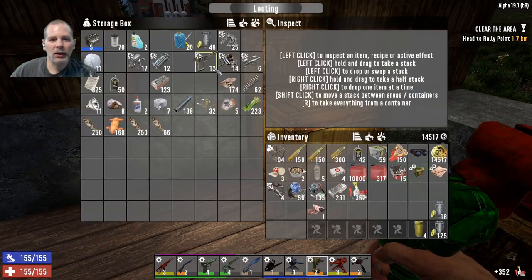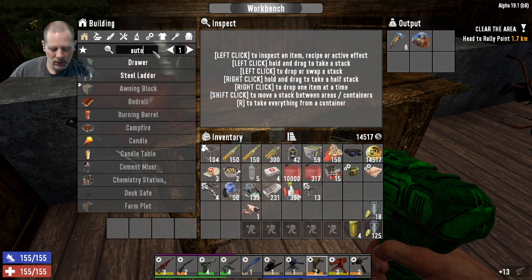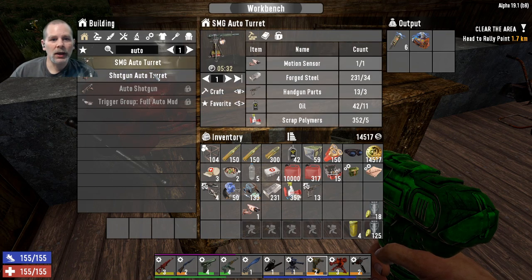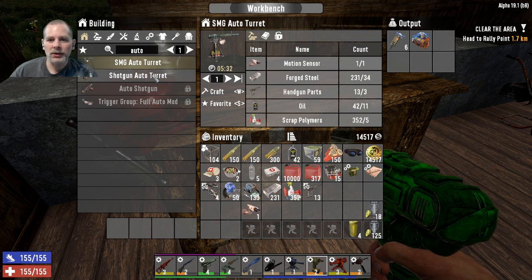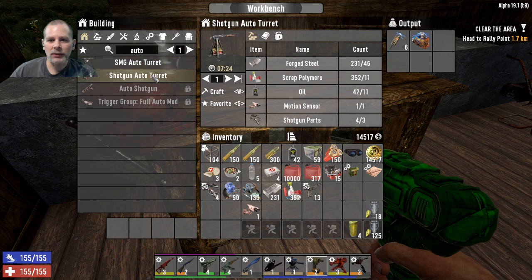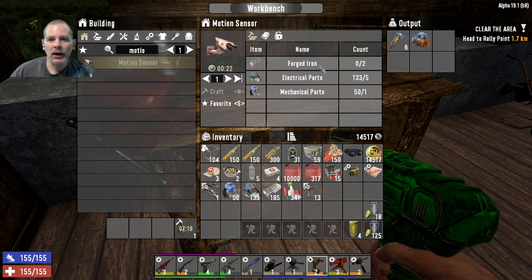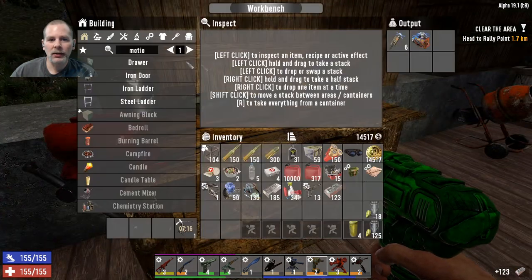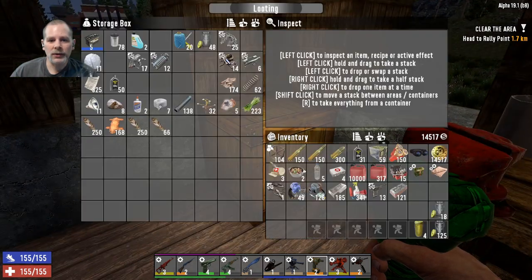You know what, we can probably make one of both too if we make the other one, because we can make both auto turrets - one of those and one of those and try the two out. We just need to get another motion sensor. So let's get this one crafting and then we're going to make another motion sensor. We need iron and electrical parts for that. We're going to craft one of those and then put all this stuff back.